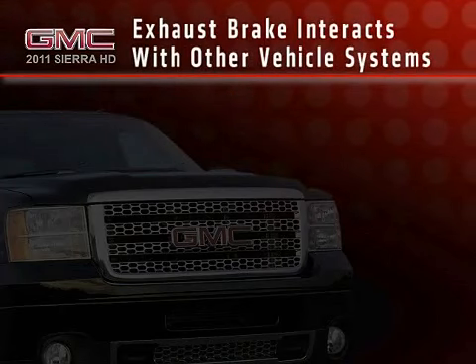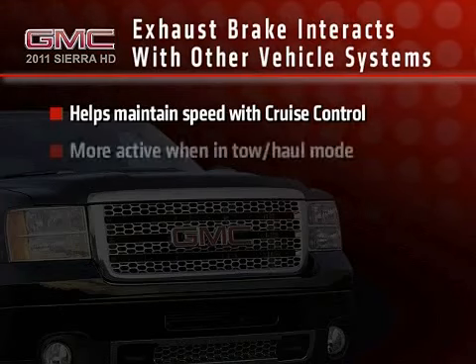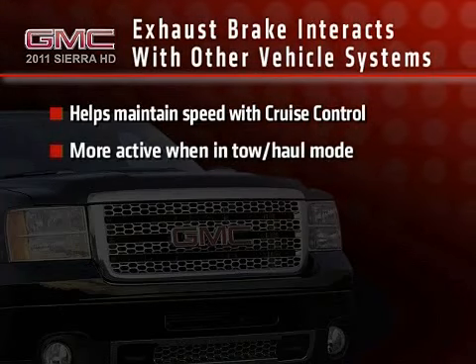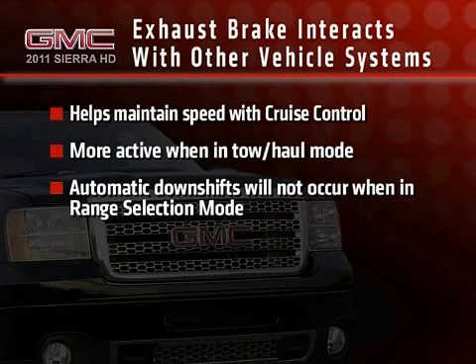The exhaust brake works in tandem with other vehicle systems. Use of the exhaust brake will help maintain vehicle speed when used with cruise control, and the exhaust brake will be more active when in tow-haul mode. Automatic downshifts will not occur if the vehicle is in range selection mode.